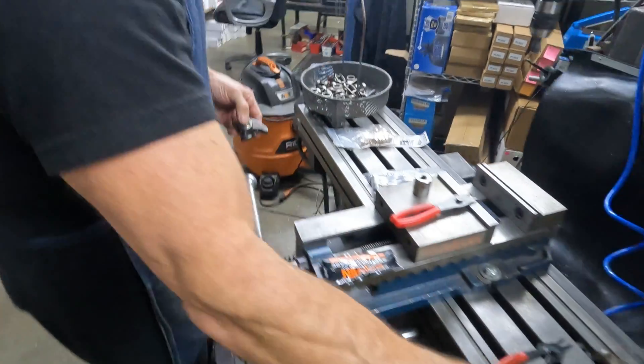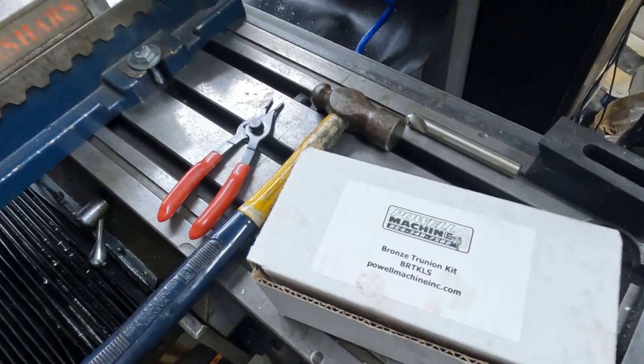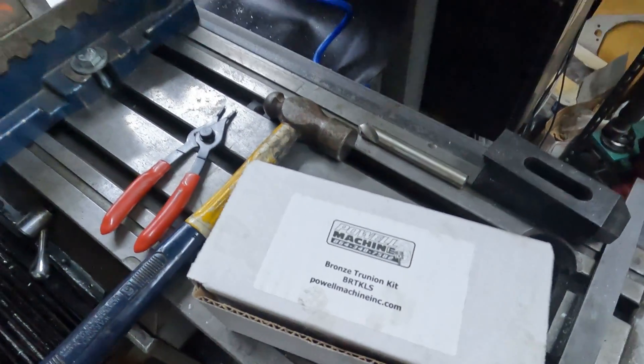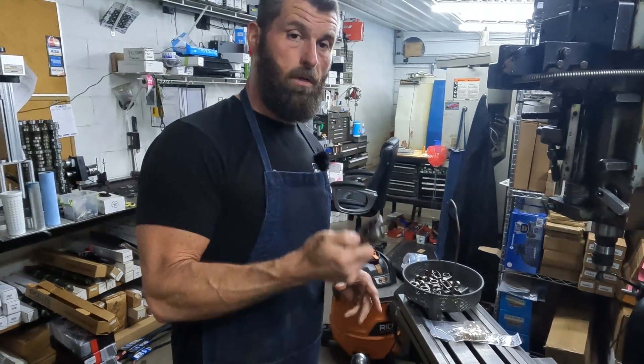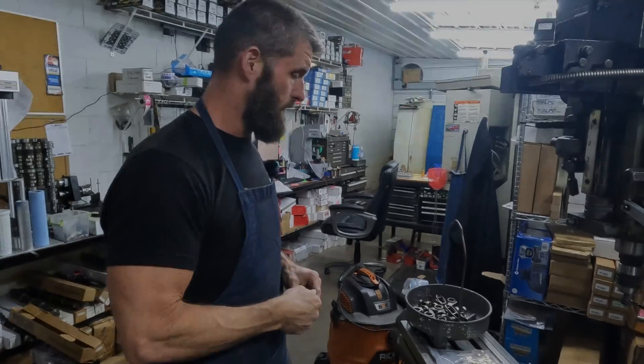They're on the website. You can see the part number right here. If you've got any questions, feel free to leave them in the comments, and hopefully that was helpful. Thank you. See you on the next one.